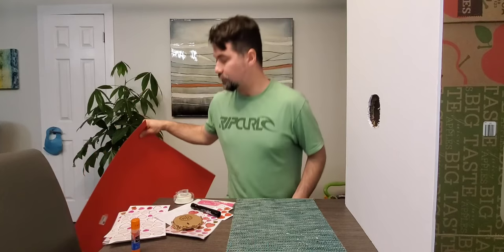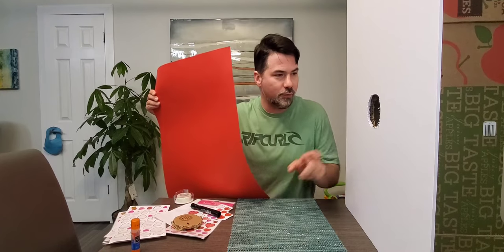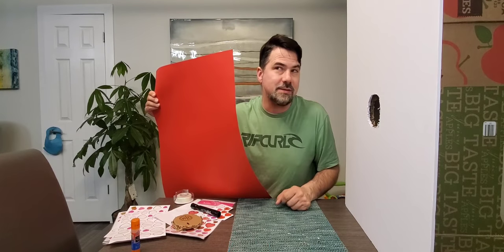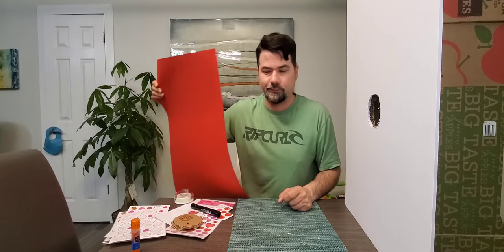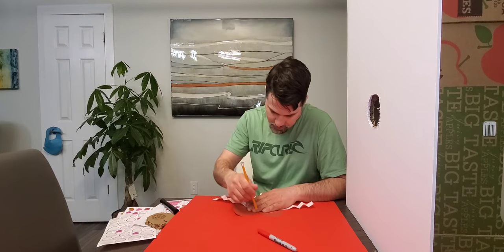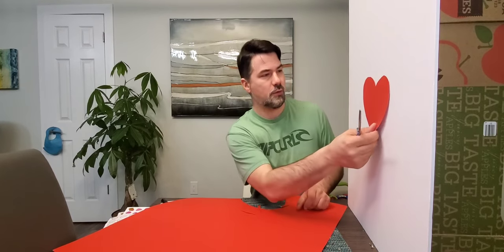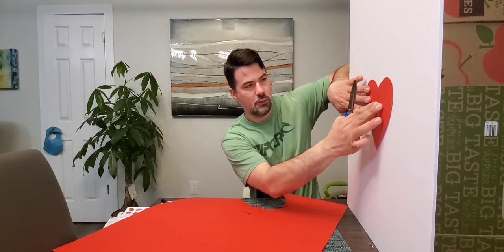Now I'm going to cut a heart that's big enough and put a hole in it to cover this up, but I'm worried the hole's not going to be big enough for his face. Anyway, I'm going to trace a heart, cut it, and put it on there to see if it works.